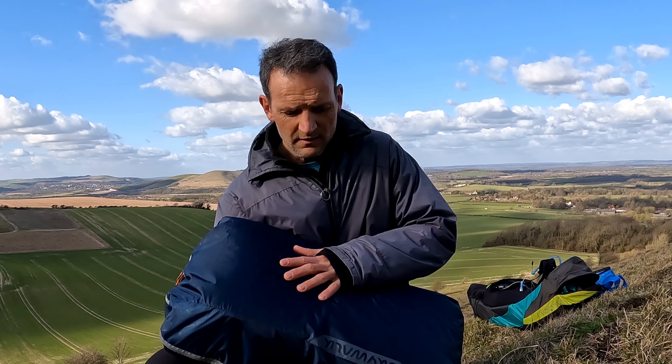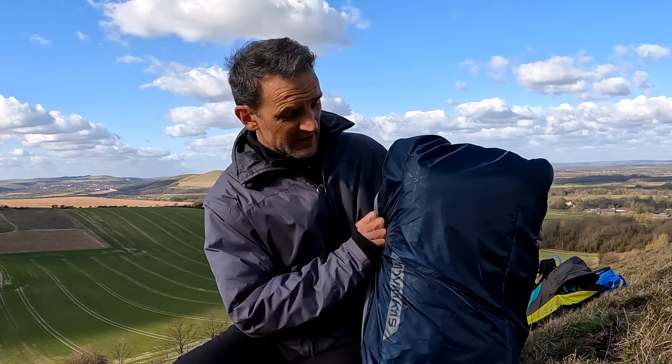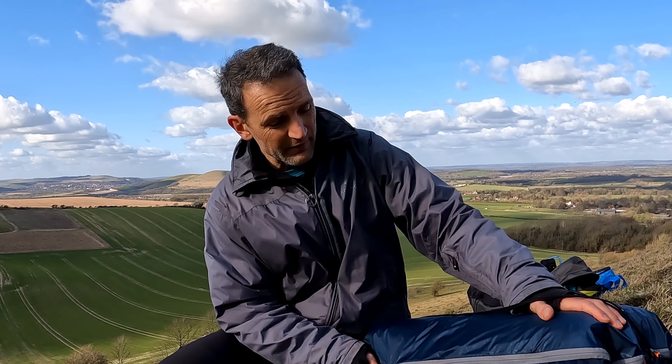Welcome to the Flybubble paragliding channel. We are free flight experts and equipment specialists helping you get the best flying experience.